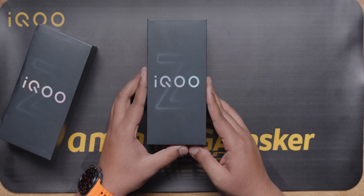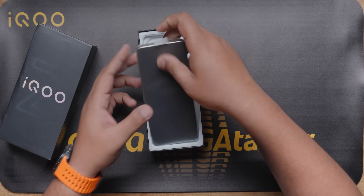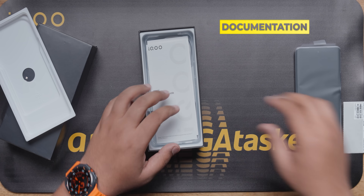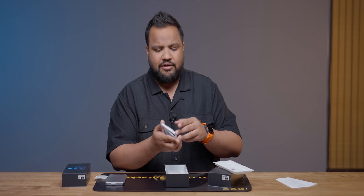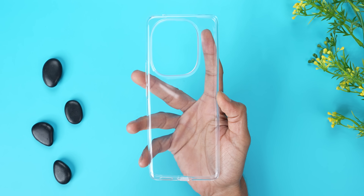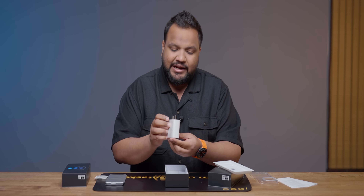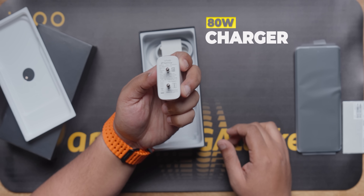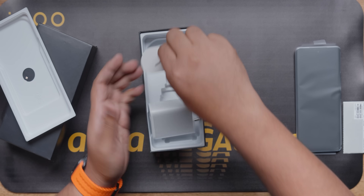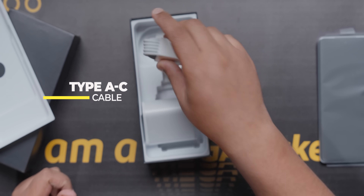We will unbox the iQoo Z9s Pro. So, iQoo Z9s Pro box - there is a phone in the box, of course. You will have a quick start guide. iQoo generally includes a case - you'll get a good transparent case. You will have flash charge technology - an 80W charger in the box. And you will have a SIM ejector pin and a Type-A to Type-C cable.